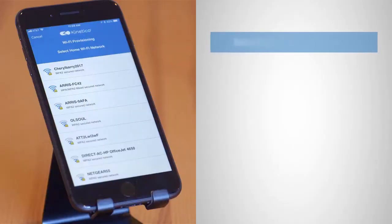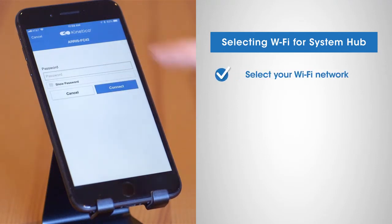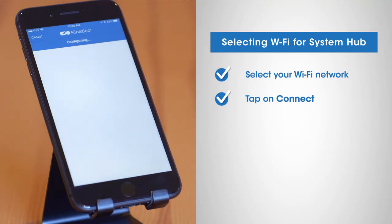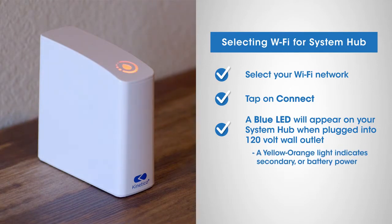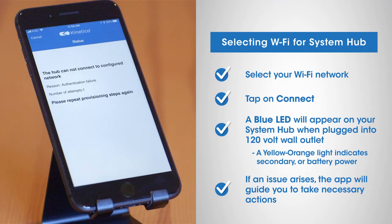Now we'll select Wi-Fi for your system hub. The app will show a list of Wi-Fi networks detected by the system hub. Select the Wi-Fi network you want to use for your system hub. You should see system hub on your screen within a few seconds. A solid blue LED will appear on your system hub when the hub is plugged into a standard 120 volt wall outlet. A solid yellow-orange light will glow if you're on secondary or battery power. If a wrong password or other network issue arises, the app will show an error message and guide you to take necessary actions.